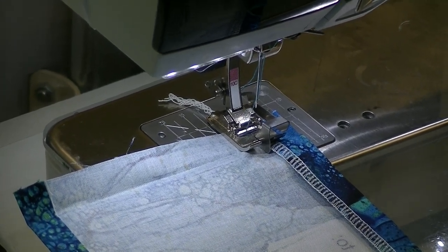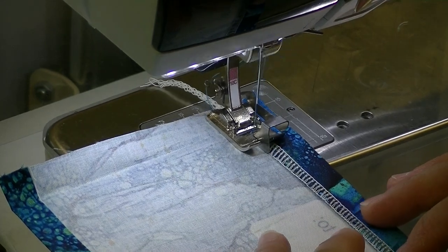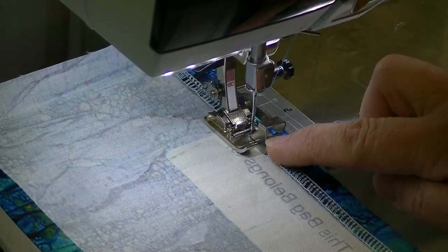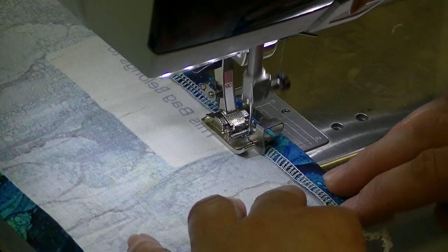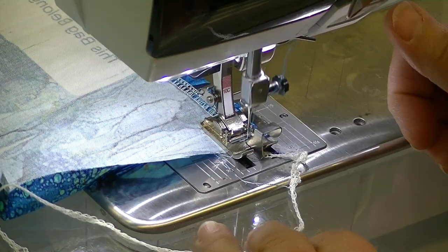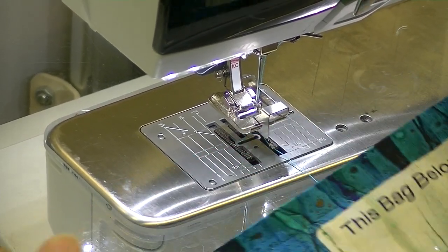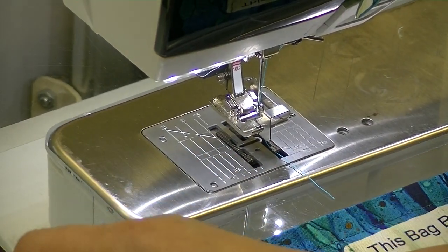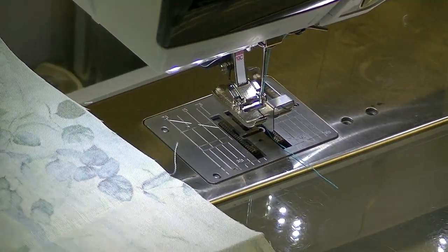We're going to place our fabric underneath the foot, open up that side that we pressed over, and run the edge of my serging stitch right along the edge of my guide. I want to move my needle position so it comes over and top stitches about an eighth of an inch. We're simply going to bounce the needle over - it's an eyeball measurement, we certainly don't have to measure it, we just want to be approximately an eighth of an inch from the edge. I now have this metal guide that I can run right along the edge of the serging - it just keeps you really, really straight.